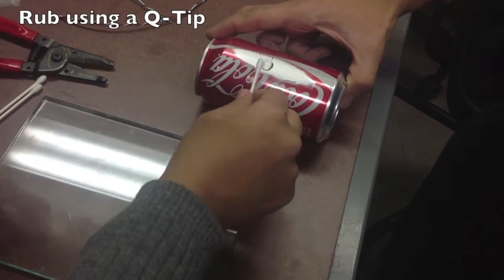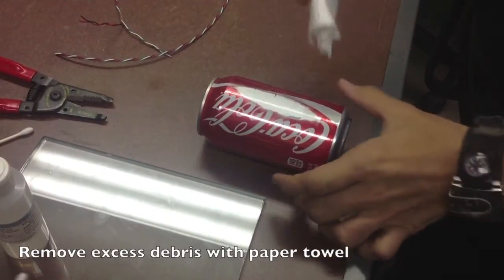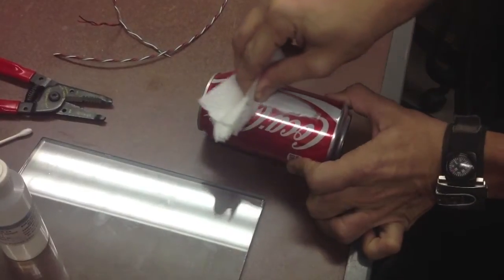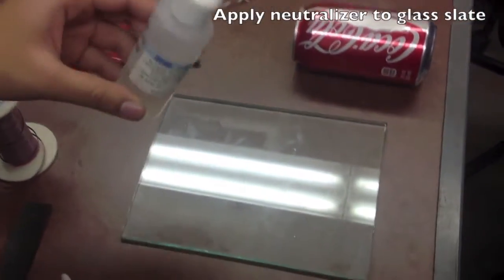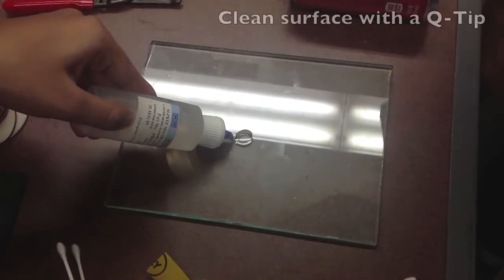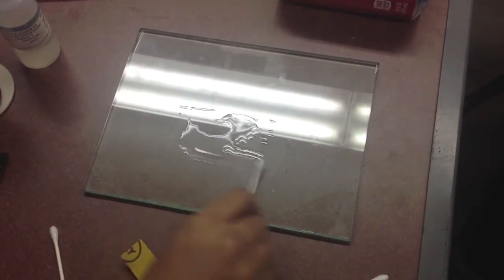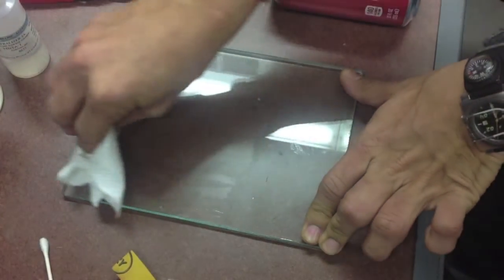Rub the neutralizer using a q-tip and remove any excess debris with a paper towel. Apply neutralizer to a glass slate, clean the surface, rub the neutralizer onto the glass surface with a q-tip, and remove excess liquid with a paper towel.